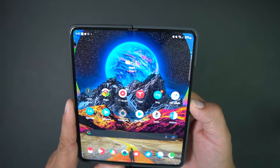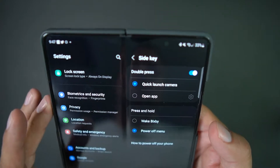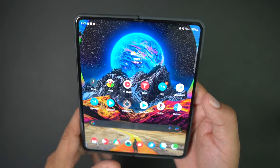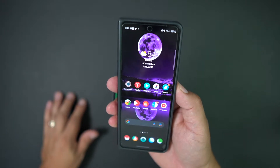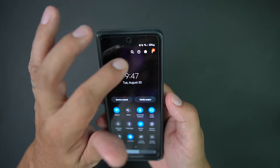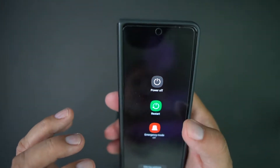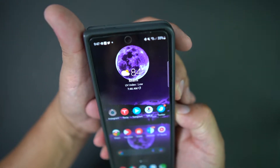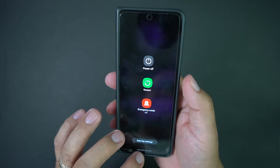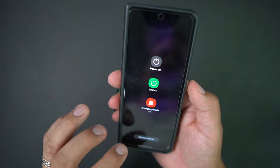If you want to go back and change it to Bixby, simply go to the side key settings and put it back, or set the double press to another app if you want. Now if you have the device closed and hit the power button — boom, you get the power menu. Or you can swipe down and hit that little symbol to power it off. Or use the volume down and power button combination. And you could also do Bixby from there too if you have it set up.